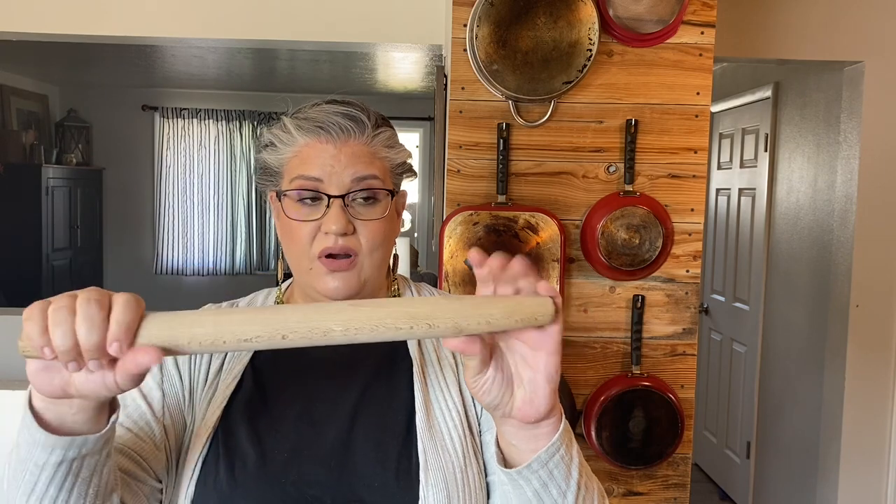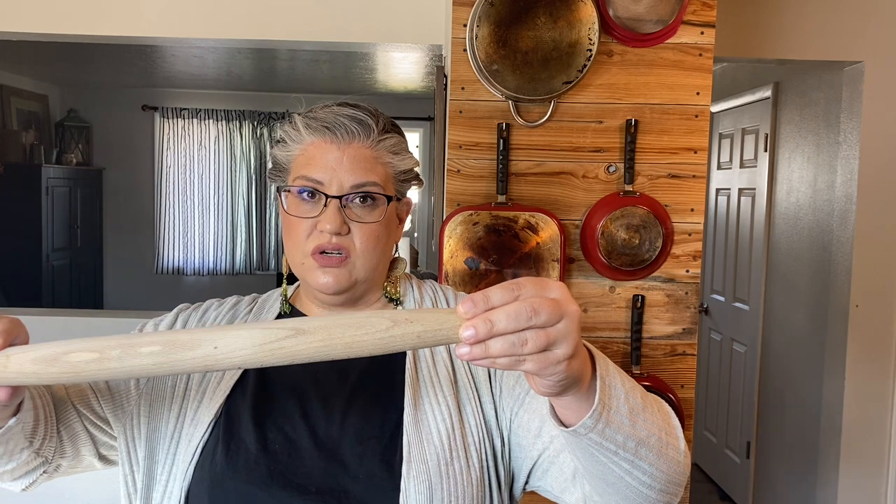The last thing you need is a rolling pin. I got this at Tractor Supply or Rural King for maybe three dollars. I like this kind because it's tapered on the end. I don't like the ones with bearings where it just rolls with one pressure — with this one you can pivot it and put more pressure on one end, which is really helpful when you're rolling out dough for pizza, cinnamon rolls, or pie crust.